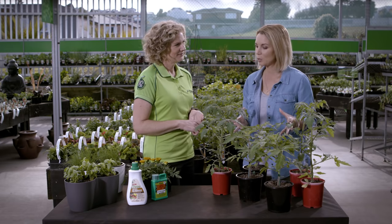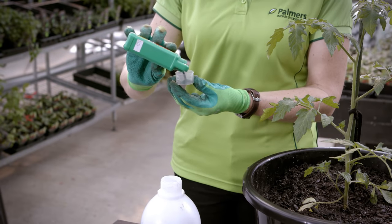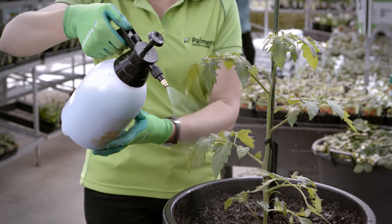What about keeping our tomato plants healthy? Do we spray them with anything? A preventative copper spray is really good because tomatoes are susceptible to blight — the leaves go all discoloured and they sort of look like they've got a downy mildew on them.